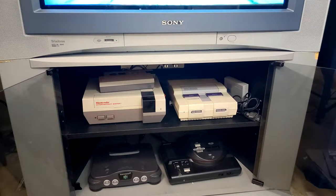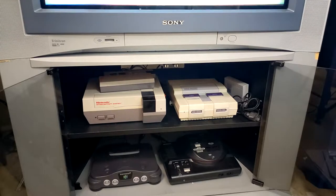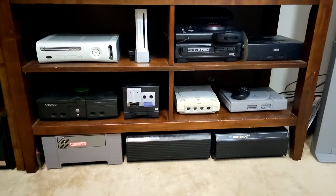To the right of the N64 is the Sega Genesis. I don't own a Master System, so I bought the Power Base Converter for this one, which plays Master System games. I believe it can play almost every game except for one or two, so that's good enough for me — I'll probably never play the games it can't run anyway.